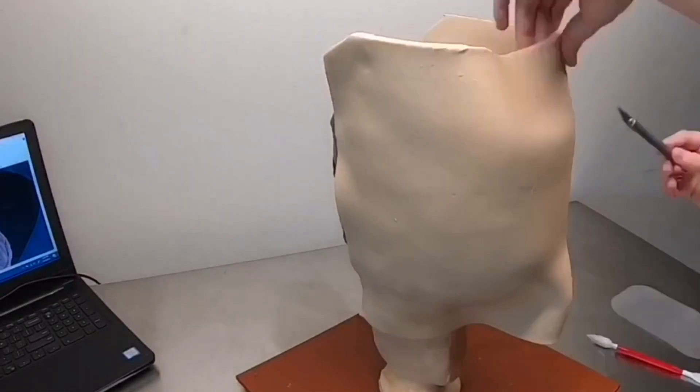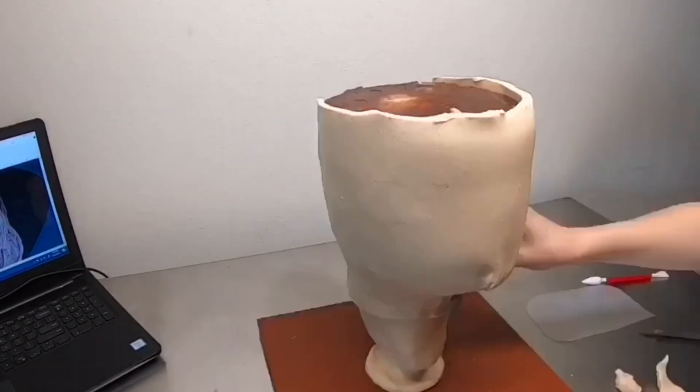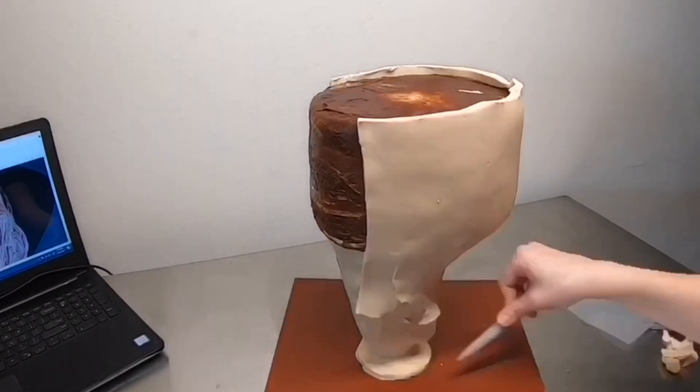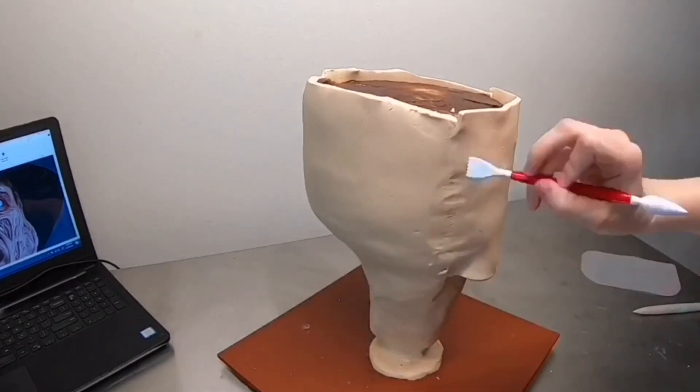I cover the cake in modeling chocolate, then blend that modeling chocolate into the neck. I have a panel in the back to completely cover the cake. I'm not going to worry about the top just yet because he's wearing a hat.